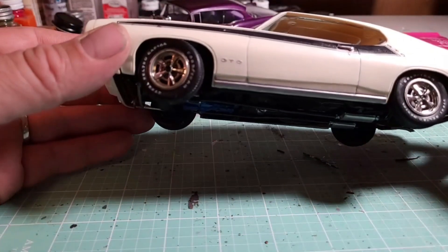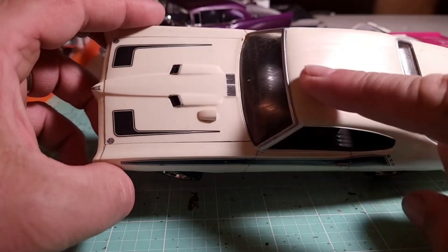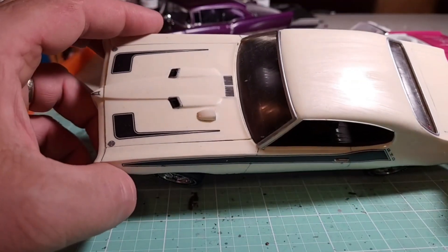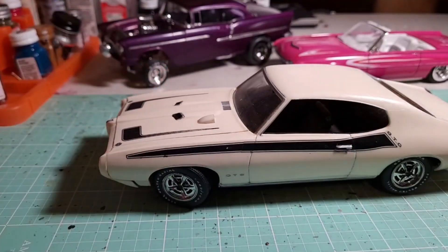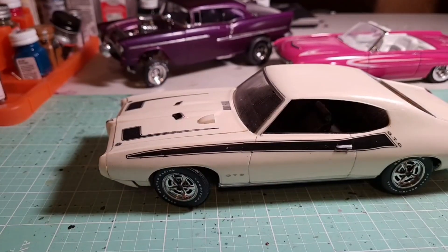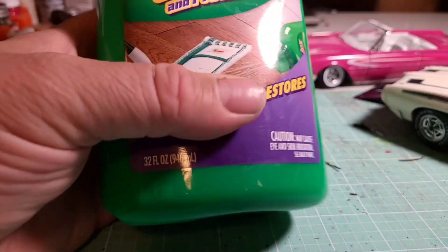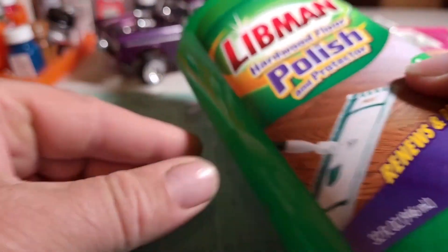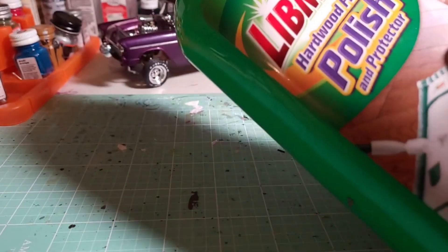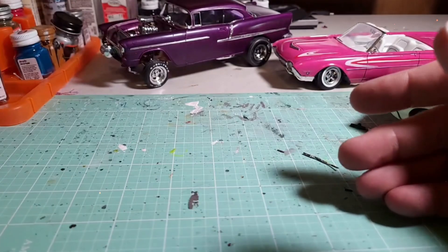It left a kind of haze on it, so I'll be going back and buffing that out. I actually used this right here — Libman hardwood floor polish. Don't bother, it doesn't work. It turned out horrible.